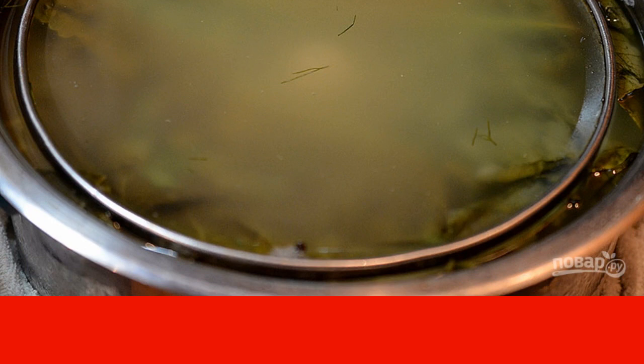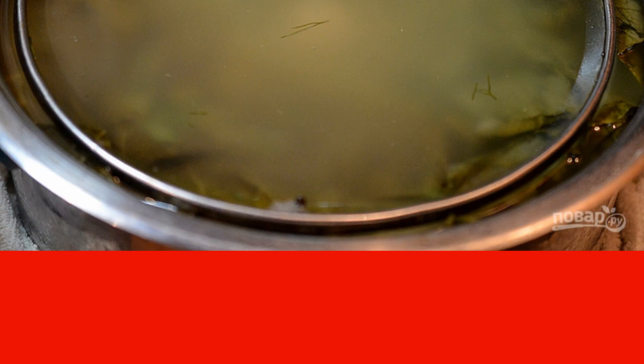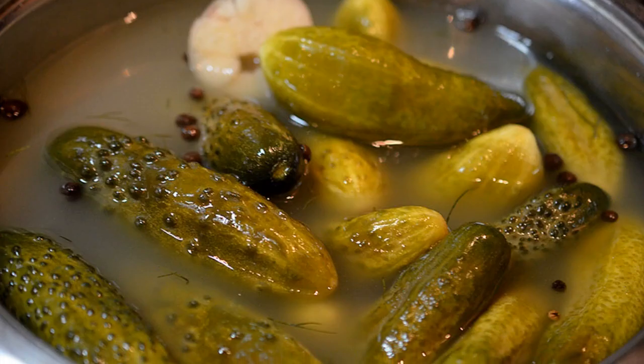Sixth, boil water, add salt at the rate of 1.5 tablespoons per liter of water, cool it down, fill the cucumbers, put a load on top, and leave for 3–4 days. The brine should become cloudy with a sour smell. I had three days because it's hot enough at home.